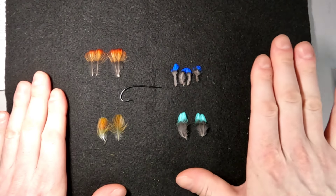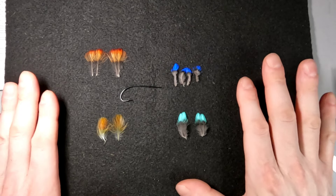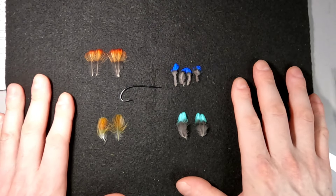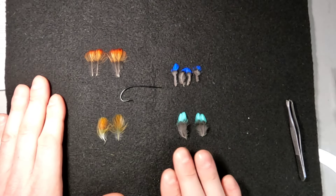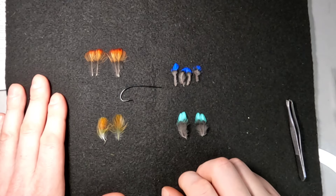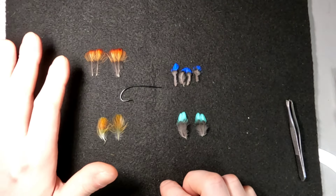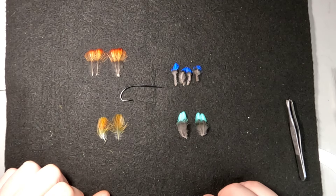That's my rundown on these feathers. I will be doing a Jock Scott later in the week — probably Wednesday to Thursday the video will be out — and you'll get to see me use all of these except the Cotinga Cotinga. I'll be using Indian Crow, Aerial Toucan, and Cotinga Kayana.